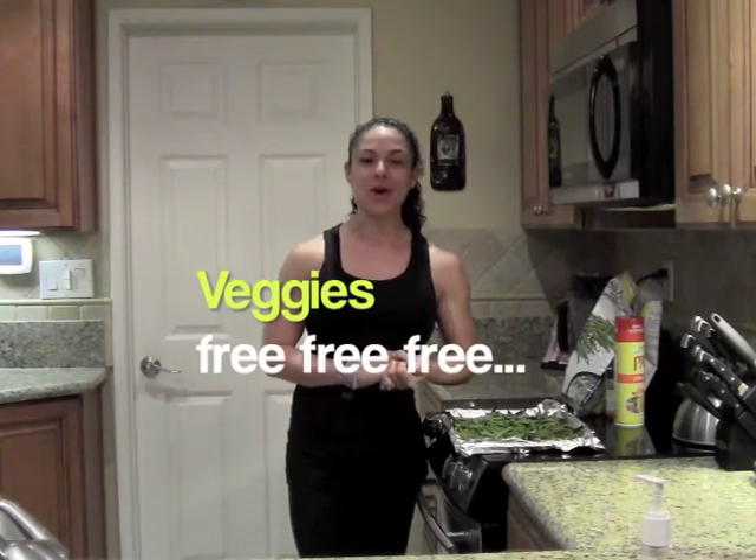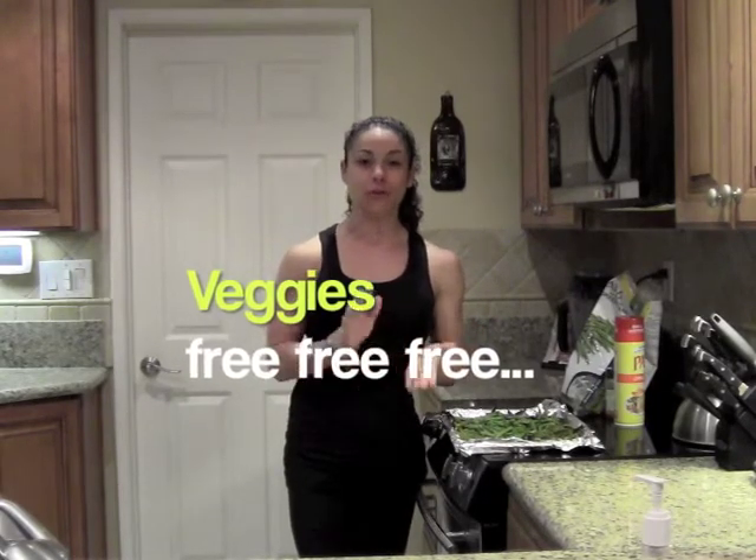Hello everybody, Gina Alioti here. I'm going to share with you a little bit about me and my vegetables. Everybody knows that vegetables on our plan are free, free, free. Vegetables have saved me and they will save you — but not everybody likes vegetables. You have to kind of learn how to cook them, which ones are your favorites. Once you do, this is going to be the key to your success — keeping you satisfied, keeping you away from cravings, keeping you full.